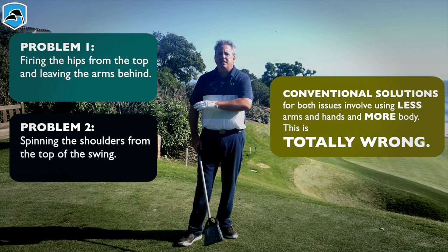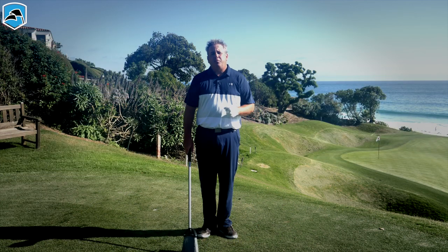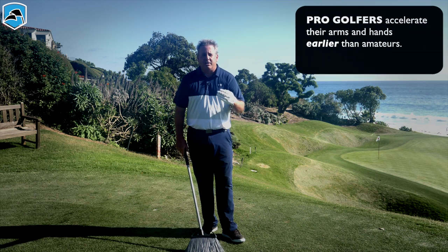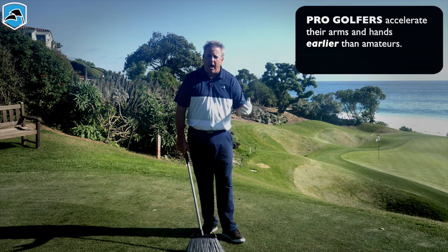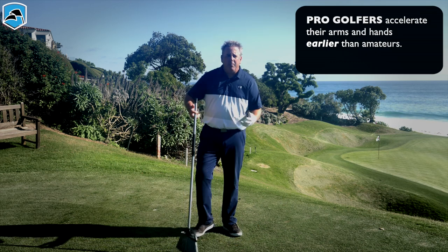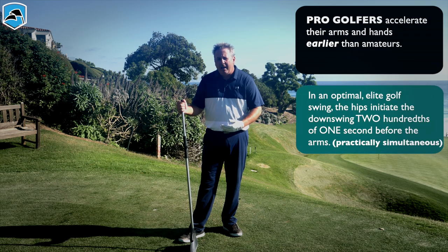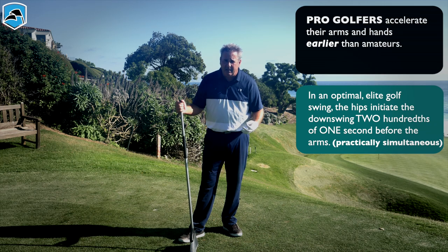In both of those situations, the universal fix people suggest is to use the body more — but that is never the solution in those two cases. It has been measured: pros accelerate their arms and hands earlier than amateurs do. I know it's hard to believe and not what you've thought or been told, but it's a measured fact. The amount of time between when the hips accelerate and when the arms accelerate is only two one-hundredths of a second.